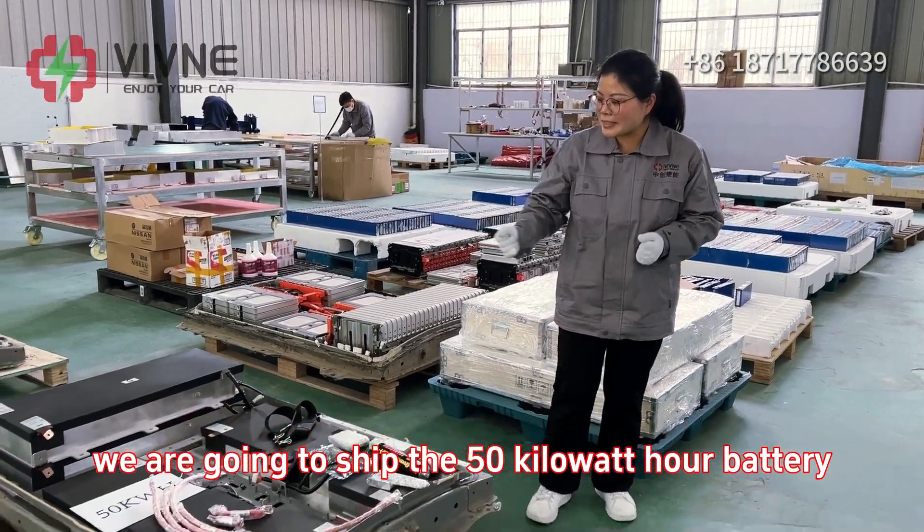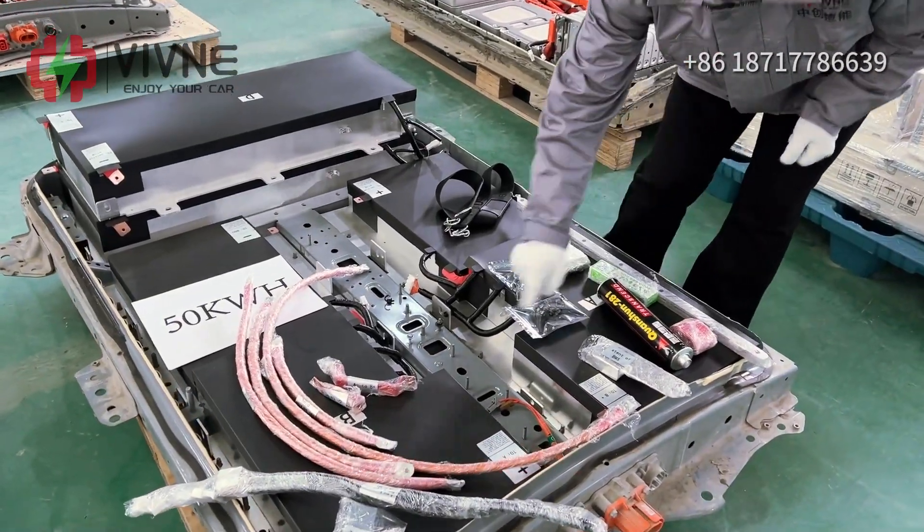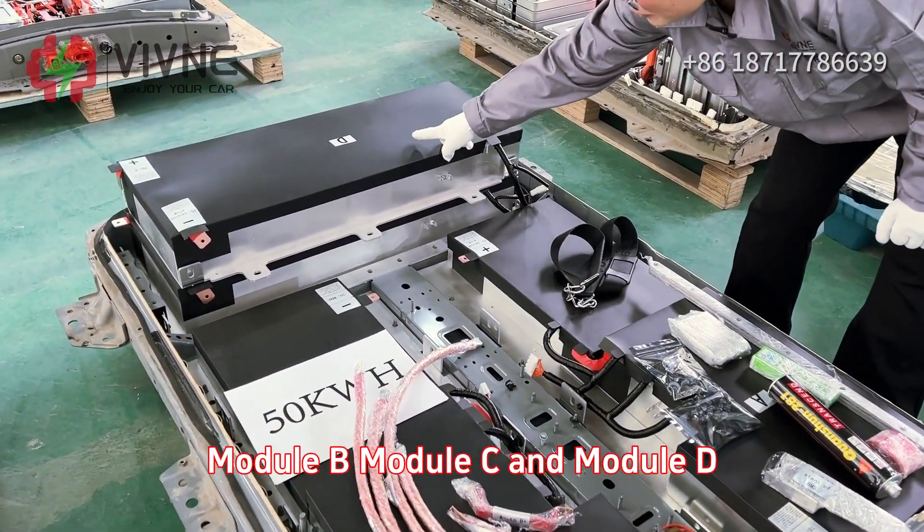we are going to ship the 50kWh battery modules. This is module A, module B, module C and module D.